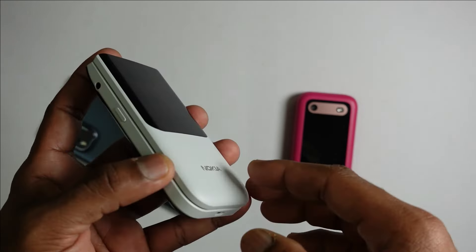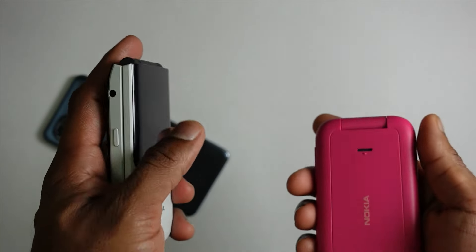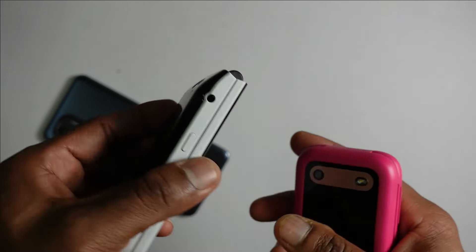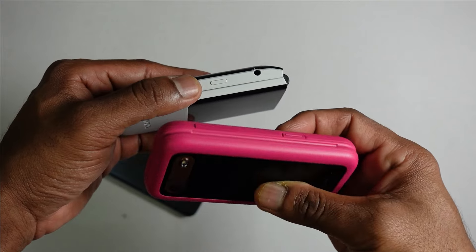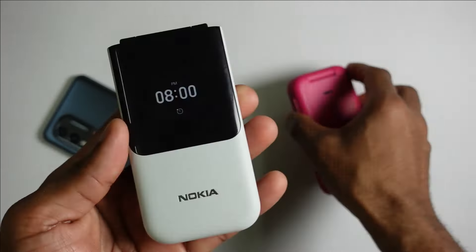The design of the 2720 is much more refined than the 2660 — it feels more robust and more premium in hand. I like how they've tweaked the design rather than just rehashing the 2660's design, which is a really good move by HMD Global. It gives the Nokia 2720 a more premium outlook with a dual-tone color scheme and a more distinctive design compared to other feature phones out there.